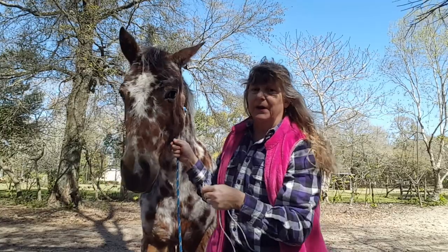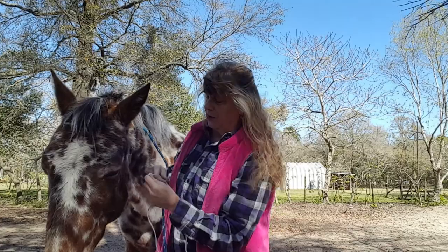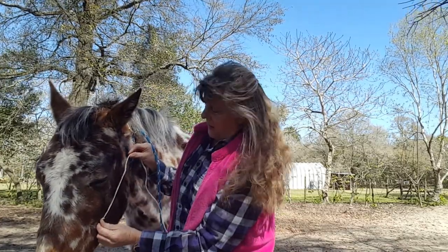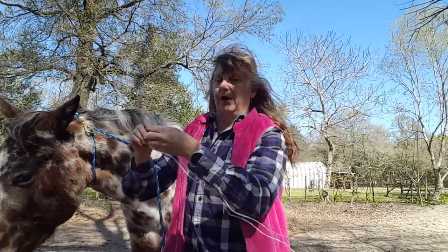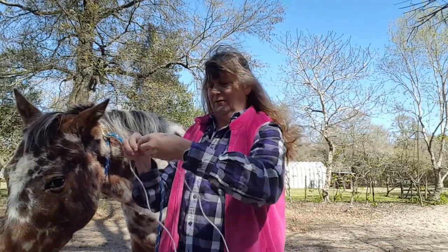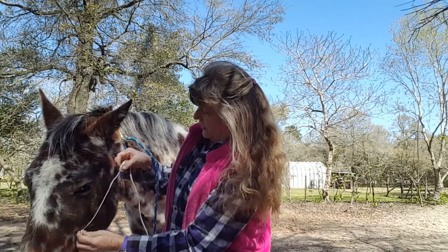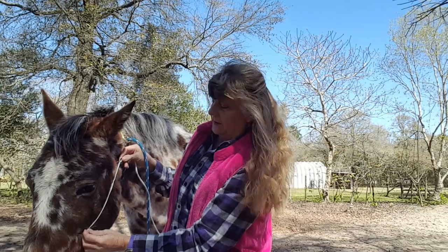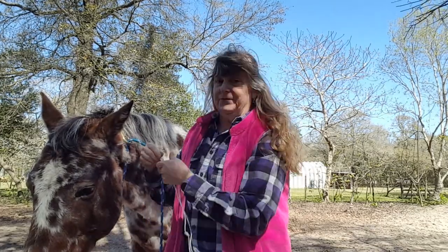Now, from that knot, we're going to measure across the cheek of your horse from that bony projection to just behind the ear. And we're going to put another knot in the rope. Then we're going to re-measure and adjust that knot to get it right where we want it, on the horse's cheek.